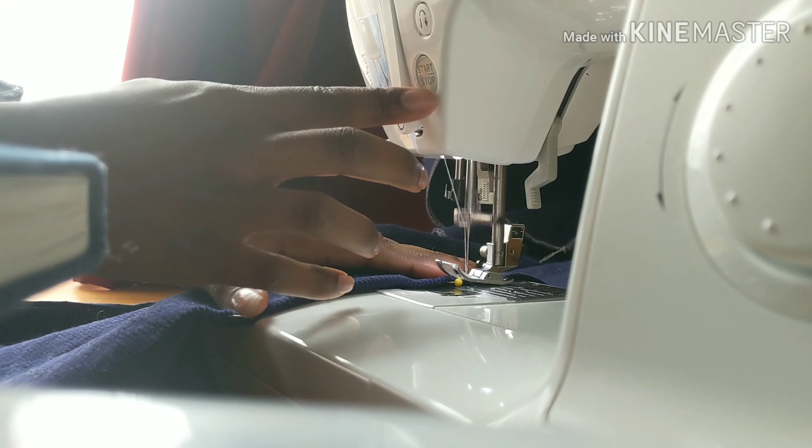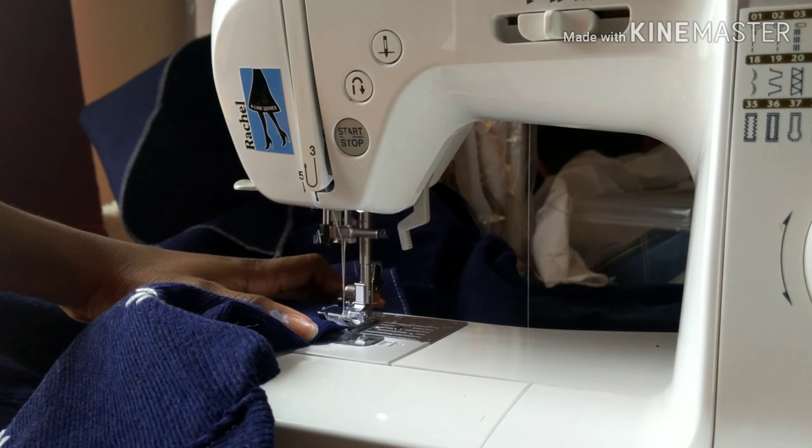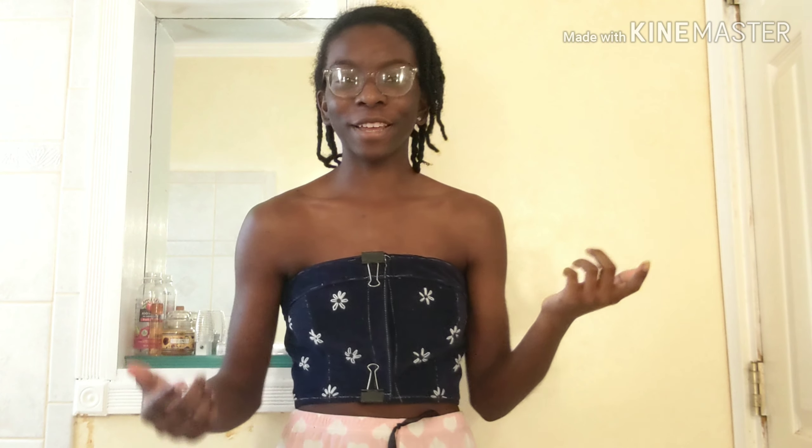Next, I hemmed the top, hemmed the skirt, and then tried it all on to assess the fit. Now that I've hemmed the skirt, I'm trying it on — I used binder clips because the fabric is too thick for pins and it wasn't working. Obviously when the buttons are on, everything's going to close up a little better. Tiny setback: when I tried on the skirt, it's a little short, so I'm going to add some extra tape to the bottom and see how that works.